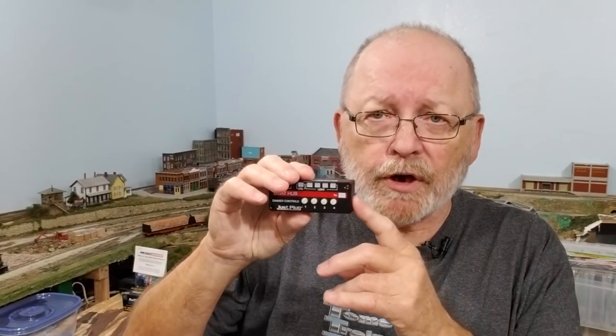One thing you can do with the Just Plug system is use it for AC and DC — they make a wall wart for it, and you can also hook it up to the AC of your power pack because they have a little rectifier and capacitor in there. We're going to talk about that and then go into the building of this in the second video.